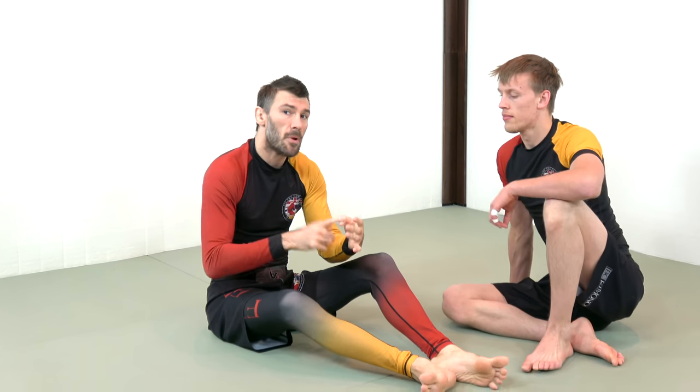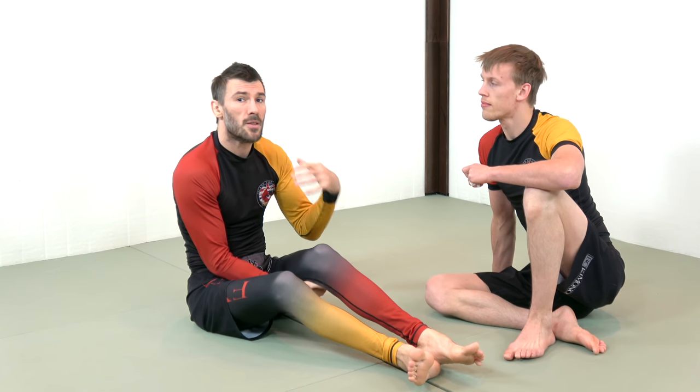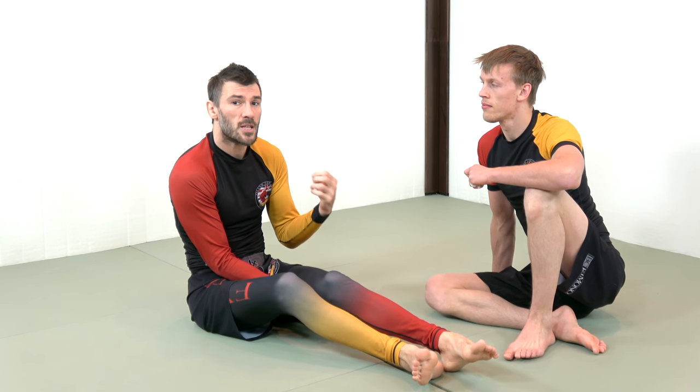What you need to maintain anytime you're trying to perform any submission is what we call a broken alignment. There are three elements to alignment: base, posture, and structure. In this case, with the guillotine, the main element we're trying to compromise is posture.